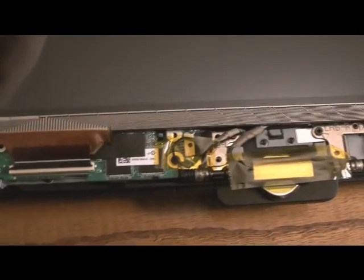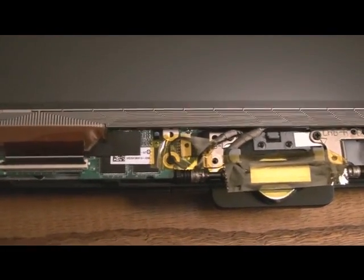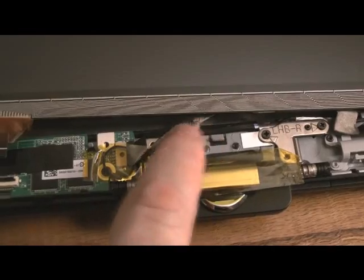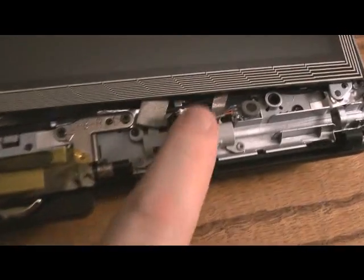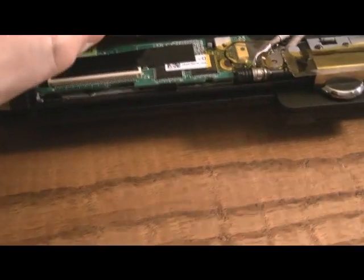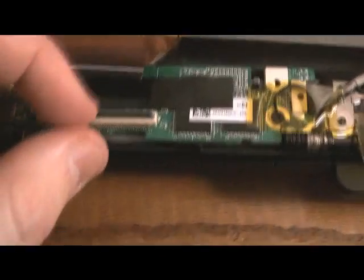Once it's loose you can lift the whole unit up on that side and slip it out just a little bit. We're not going the whole way because I'd rather leave all these connector cables connected. That way we can flip it up and actually clean the connectors in here.